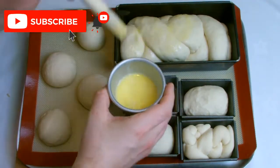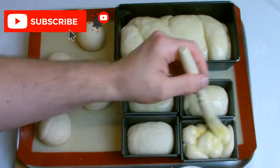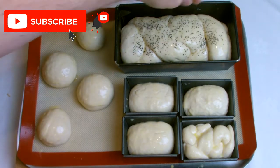Allow your bread to prove roughly one-third in size, and then if you desire, you can egg wash it and put some extra garnish on it. Here I've added poppy seeds — you could add sesame seeds, or if you didn't want to do that, you could just sprinkle some flour over the top.